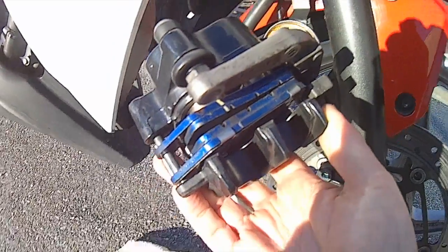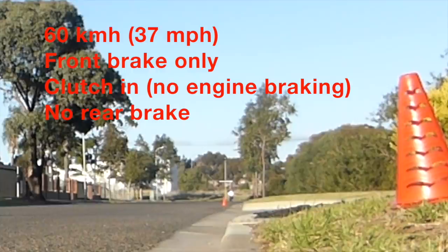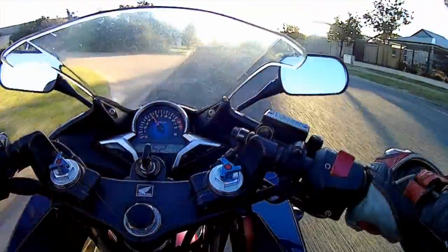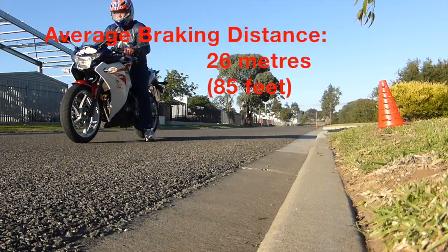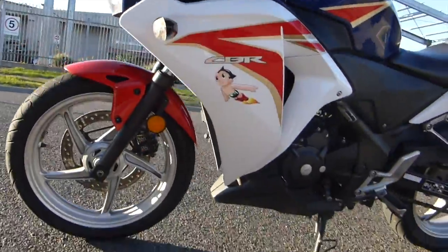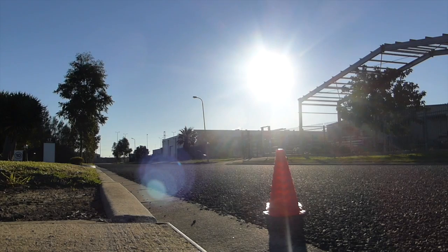So first up, let's try the stock brake pads. They were warmed up beforehand, and I did a minimum of three runs. I rode at 60 km/h and then braked as effectively as possible using only the front brake. I did 26 metres braking from 60 km/h, allowing for reaction times as well as actual braking distance. As you can see, there's a fair distance.